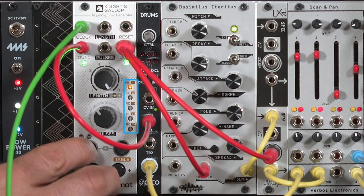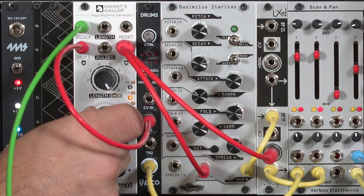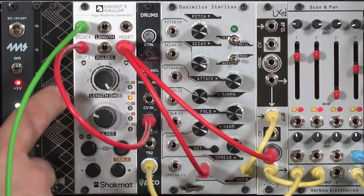To change modes, you press and hold the mode button and use plus and minus. I'll increment to the second mode, which is known as compute mode. This uses a variety of different math algorithms to derive output 2's pattern from output 1. In the very first sub-mode, basically half as many pulses are being sent out on output 2, so you get a simplified, almost half-time feel. As you increase the sub-mode number, things get more complex — sub-mode 2 gives the same number of pulses out of both outputs, but the length of the pattern on output 2 is half as long.